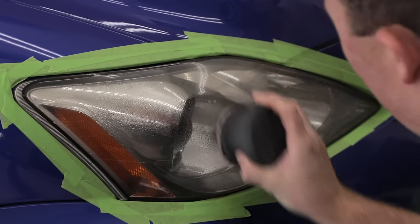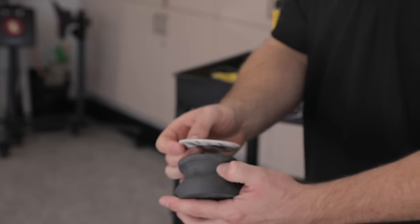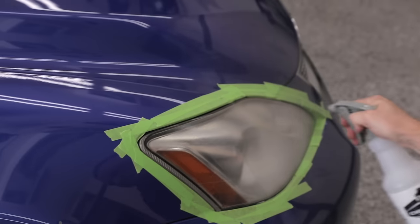What we're going for is an even clouded appearance across the lens. Once the 1000 grit step is done, go ahead and take the 3000 grit disc and do the same thing, but horizontally.